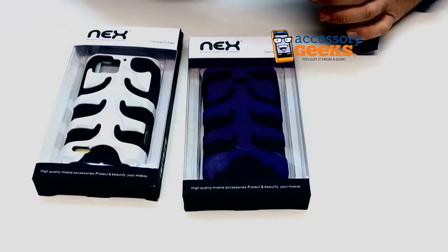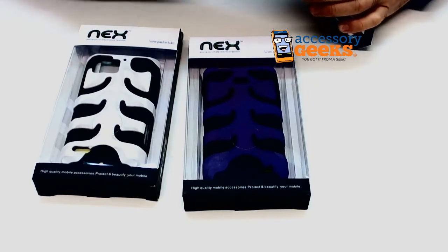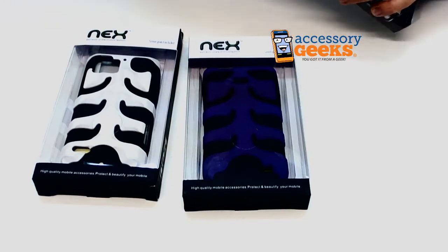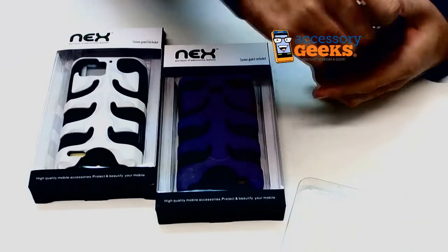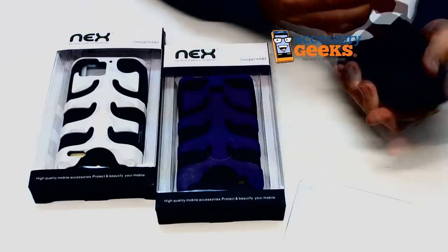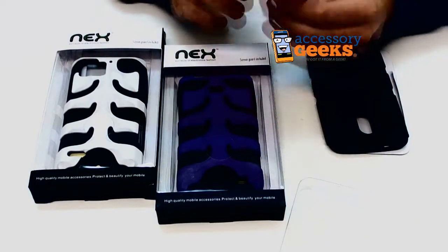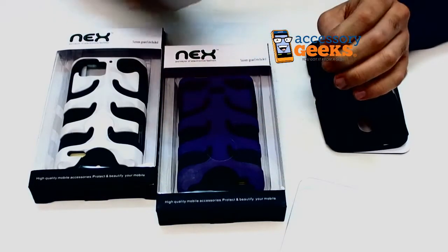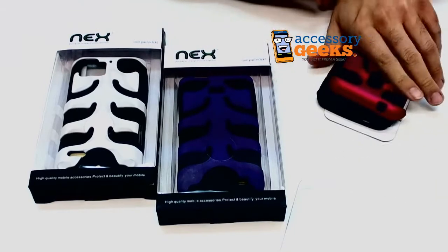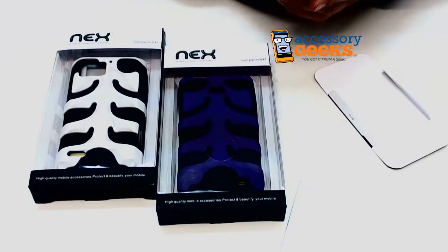Even though they're all for different phones, they all feature the same kind of features. The phone has this removable hard case which is shaped like a fish spine — it's kind of gross, it kind of creeps me out. But it is rubberized and it feels nice on the hands, especially when it's on the silicone case.